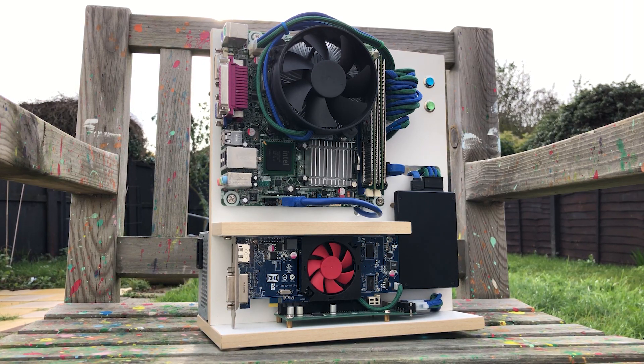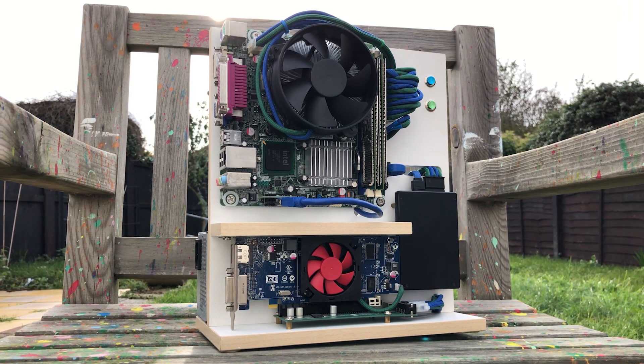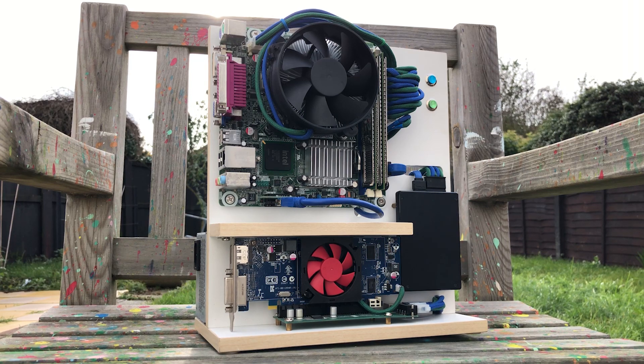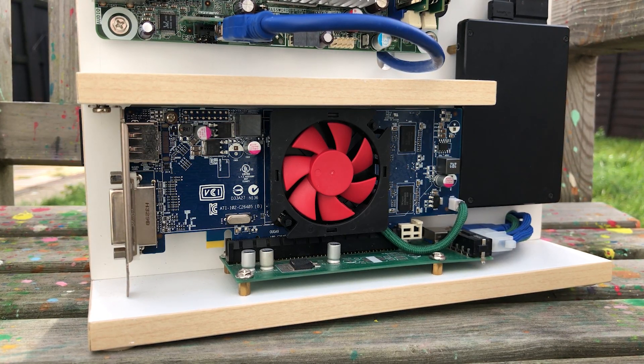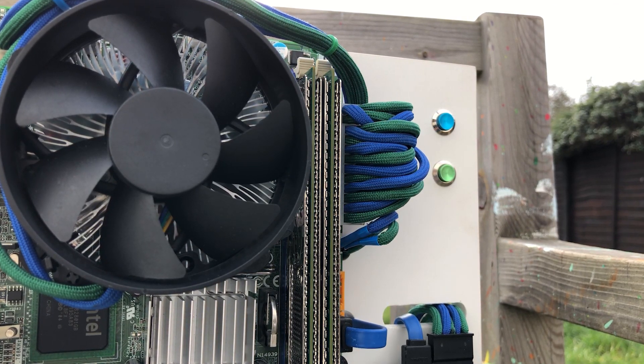First, let's take a look around this thing. The first thing to note is the sleeved custom cables, with the theme even extending to the CPU and GPU fan cables as well. The blue and green goes well with the motherboard itself, and this sort of care is usually reserved for more expensive builds, so it's clear that whoever put this together also has a passion for older hardware.